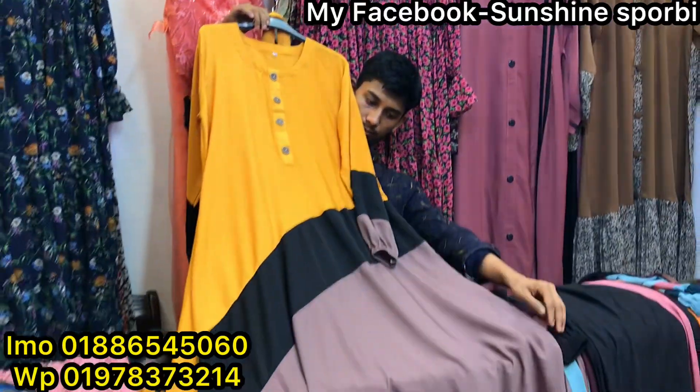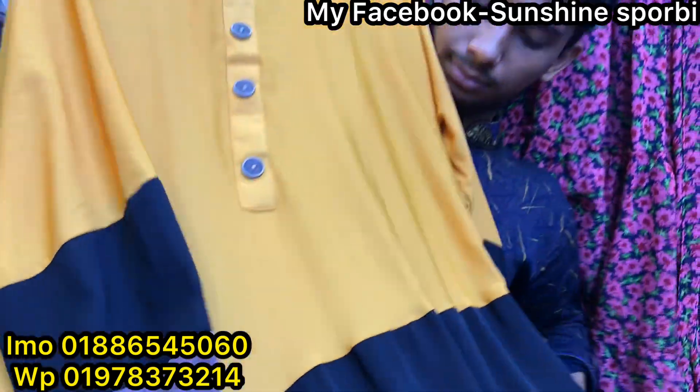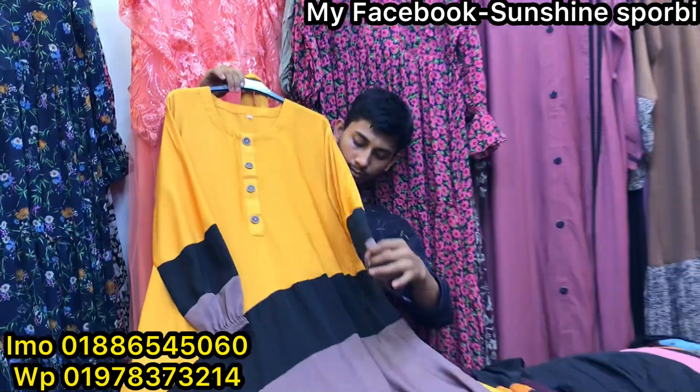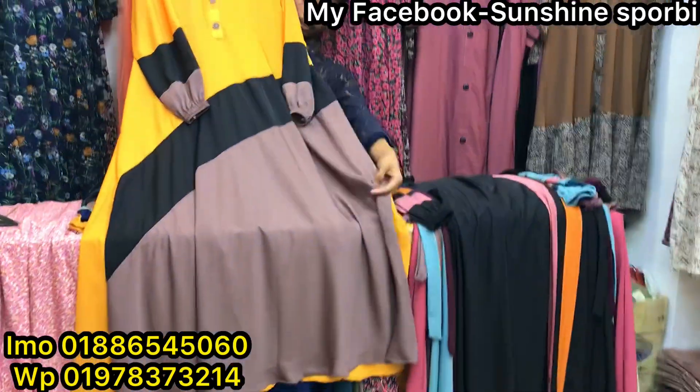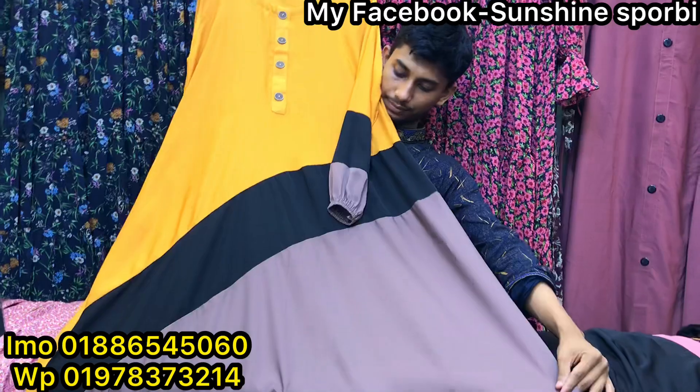Hello, welcome back to my channel Sunshine is 4B, and welcome to a brand new video. You can see here is a very beautiful master yellow color. This is the best color. And a very beautiful design.